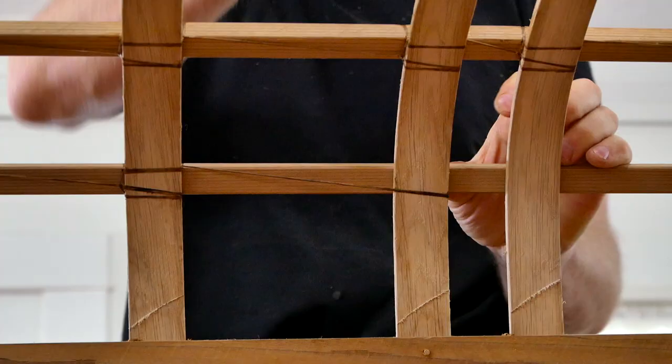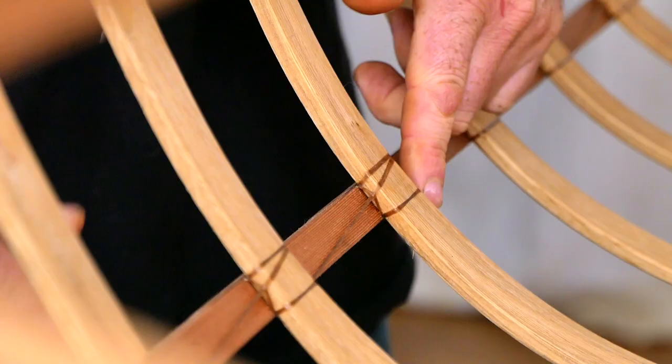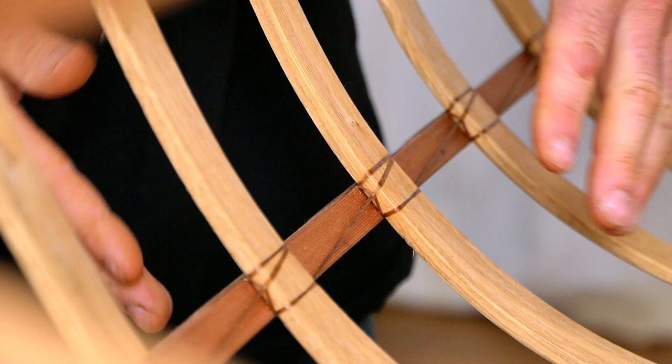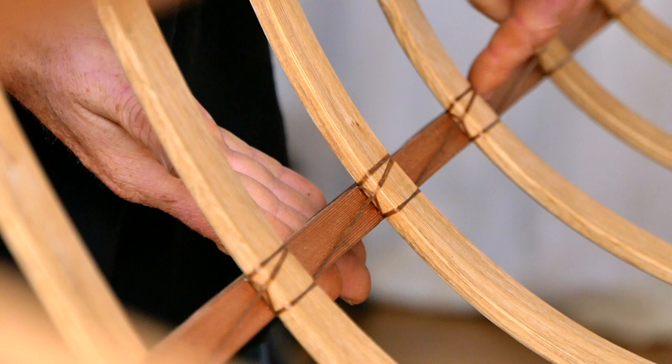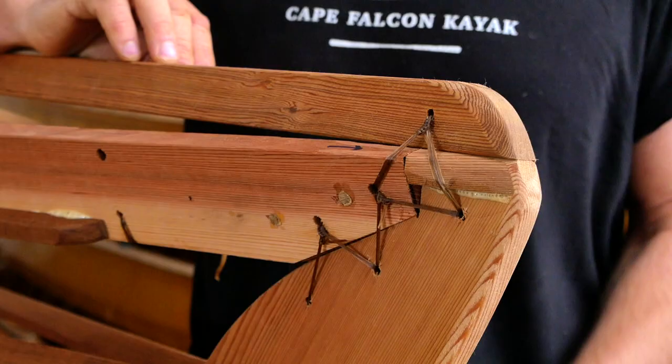A lot of people are surprised that I use continuous lashings as opposed to individual ones, because they think these could potentially break. But the reality is that because the skin is glued to the outside of the stringer, these are individually isolated from each other, so even if you did break one — which rarely, rarely happens — it doesn't end up creating a problem for any of the others.